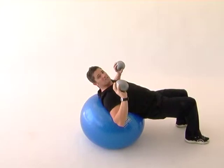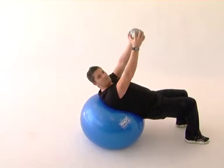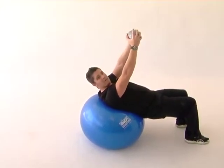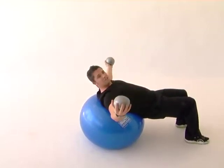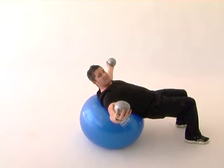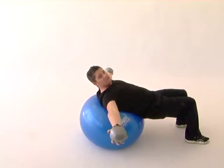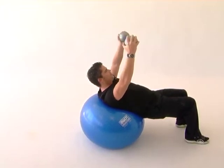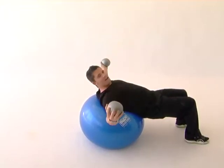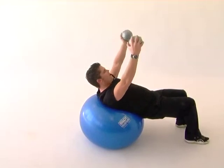Now going into the chest flies, we're going to start with the arms up holding the balls together. You're going to reach the arms out and to the side, keeping the elbows slightly bent so we're not locking and straightening the arms, and back out to the top again — coming down and out to the side and coming up.